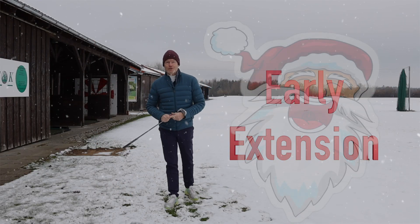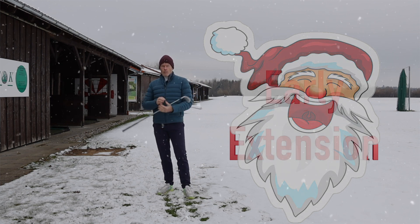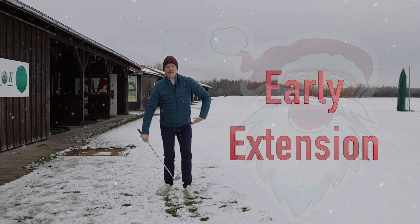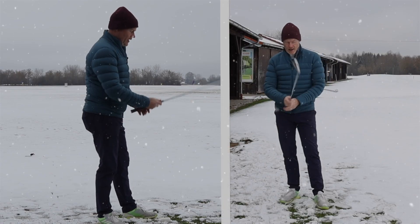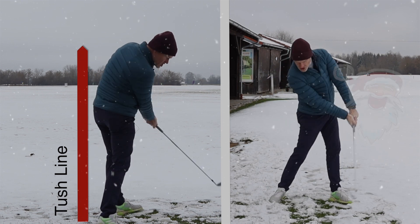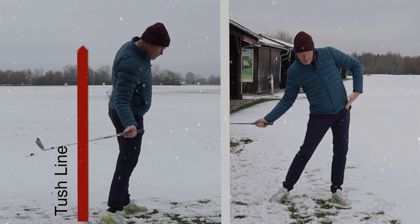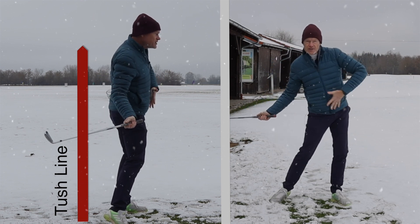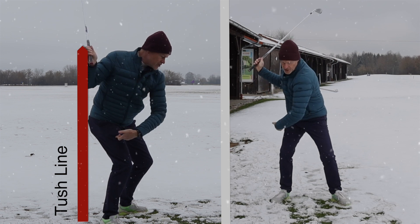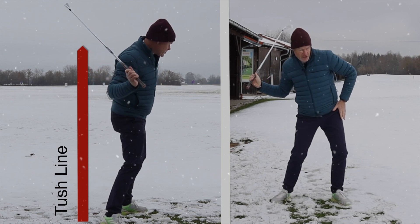If you've been struggling with an early release all your life like I have, it can be really difficult to get rid of. One of the main problems is the way that you're trying to accelerate the club whilst keeping your bum back and out of the way. An awful lot of people who early release on a regular basis go into a straightening of their lead leg too early, and this makes it easier for the trail leg to push — so the lead leg goes into resistance and straightens.